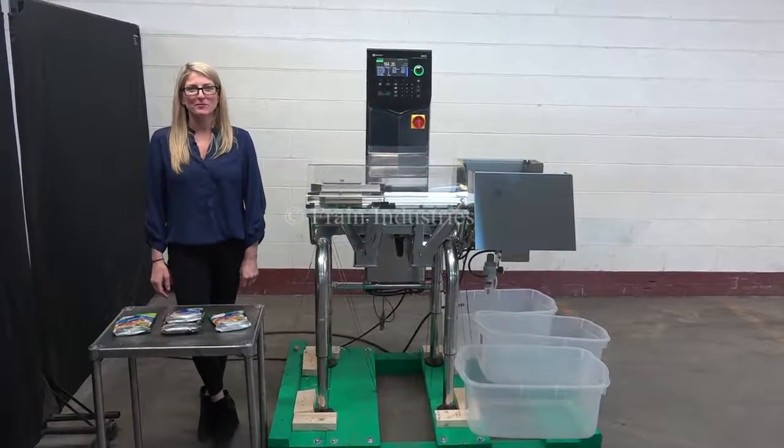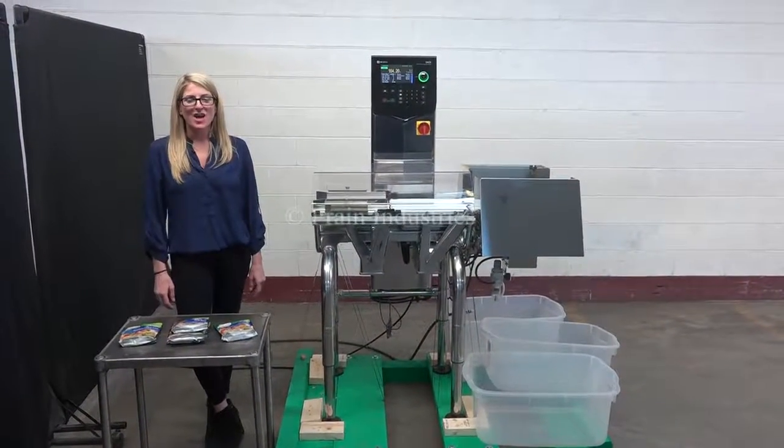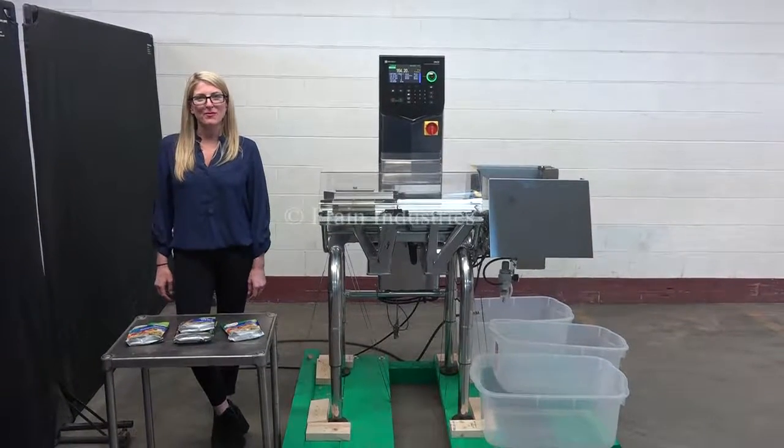Hi, I'm Katie with The Frame Group. Today we're cycling your Ishida DACS checkweigher. We recommend reading the manual in its entirety before powering up the machine.